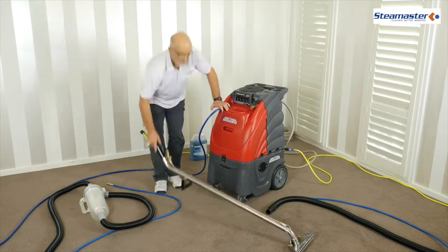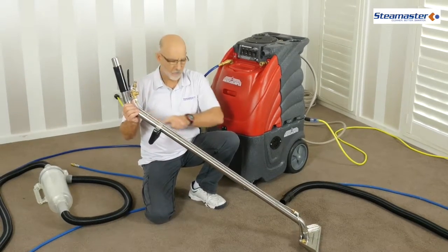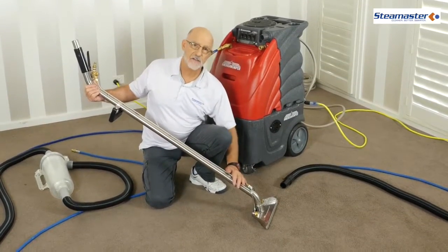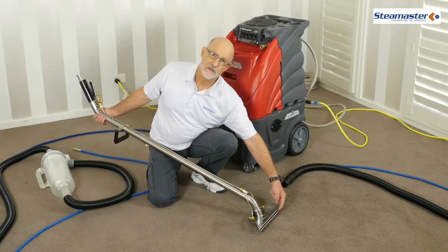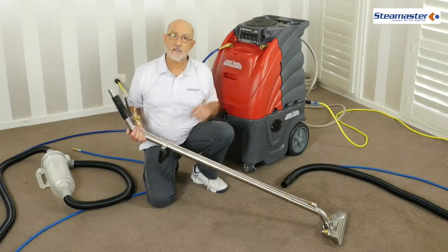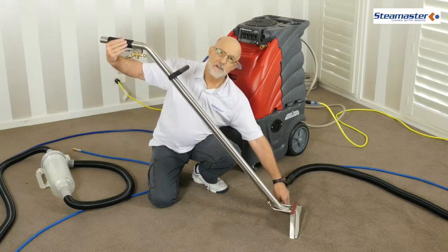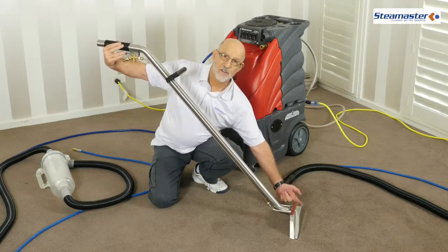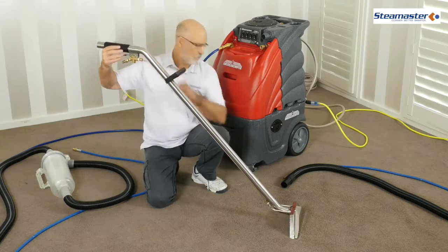So how does this cleaning work? Here's the wand — the carpet cleaning wand. High pressure water comes in here, down through the sprays. The sprays spray down into the carpet, pick up the dirt and detergent, and pull it back into the vacuum slot. The vacuum runs through this pipe back to the machine where it collects the dirty water. So water sprays down into the carpet, picks up the dirt and detergent, does a u-turn within the carpet, and comes straight back out again. Clean water in, dirty water back out.